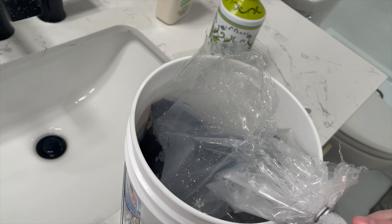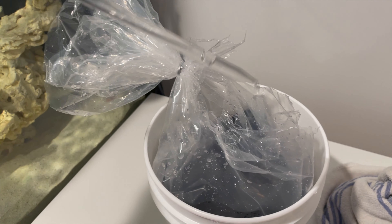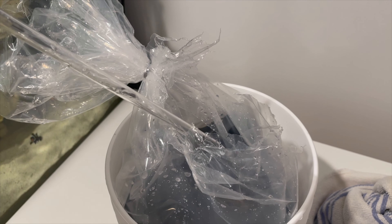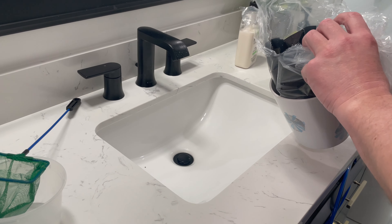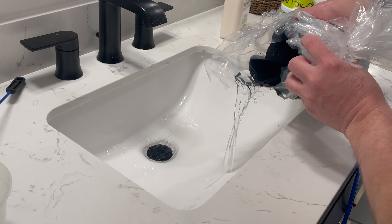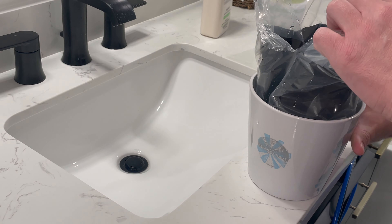I don't quite have a drip line yet so this is a little bit of a slower, more manual process, but it's the same concept. You slowly add water to the bag where the fish is to get them used to the water they're going to be living in. I use a turkey baster and slowly added water over the course of 30 minutes to an hour to each bag. Then I drained more water out to prepare to catch the fish in the net and put them into the tank.